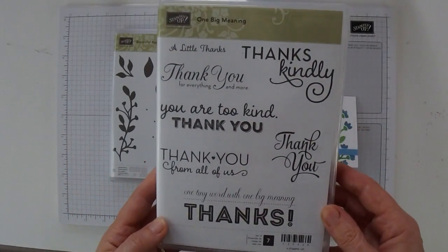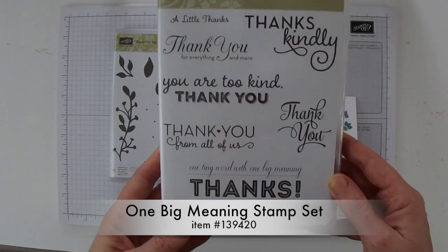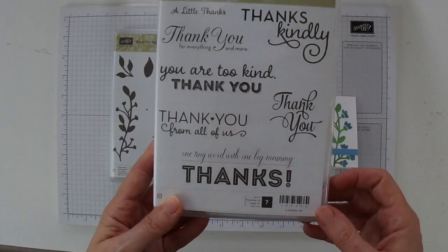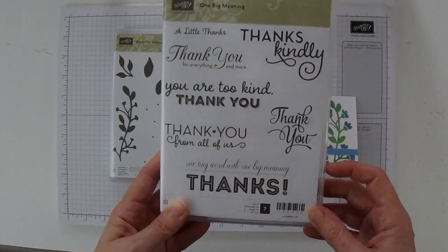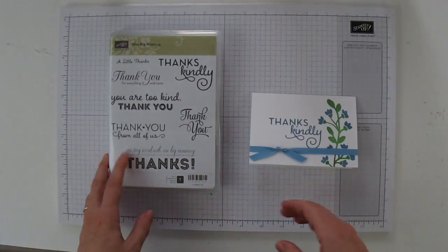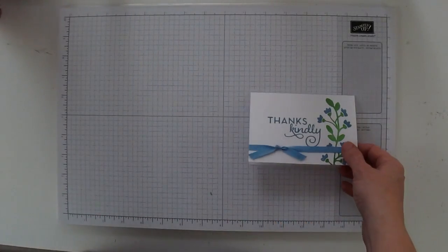We're also going to be using the One Big Meaning Stamp Set, which has a whole bunch of different thank you greetings in all different shapes and sizes — this is going to be a really useful set too. So let's get started and let me show you how to make this card.